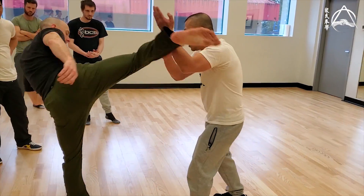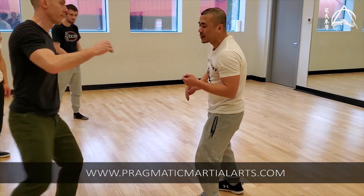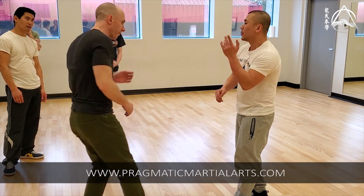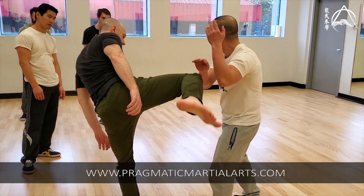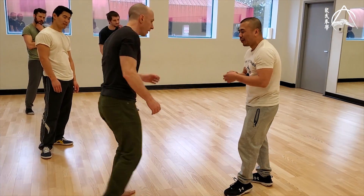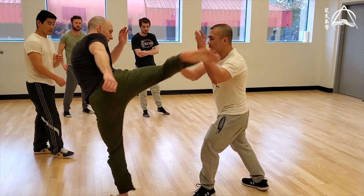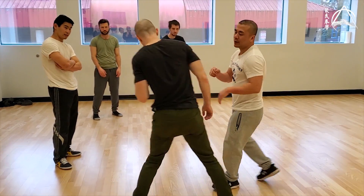And then from here, when your time's out, make sure you're throwing out like this. If you tense up your arm, it's going to hurt a lot — just like you're holding a pad. Boom. From there, you target. You can either go for the groin, or you can go for the leg, or you can just come right for the head.